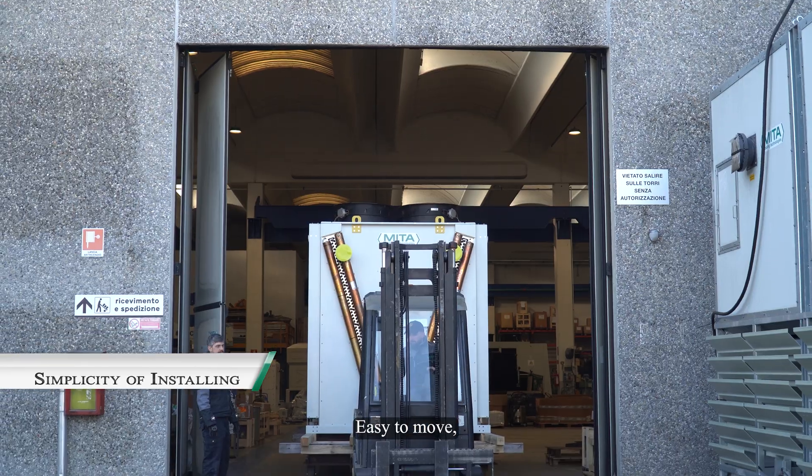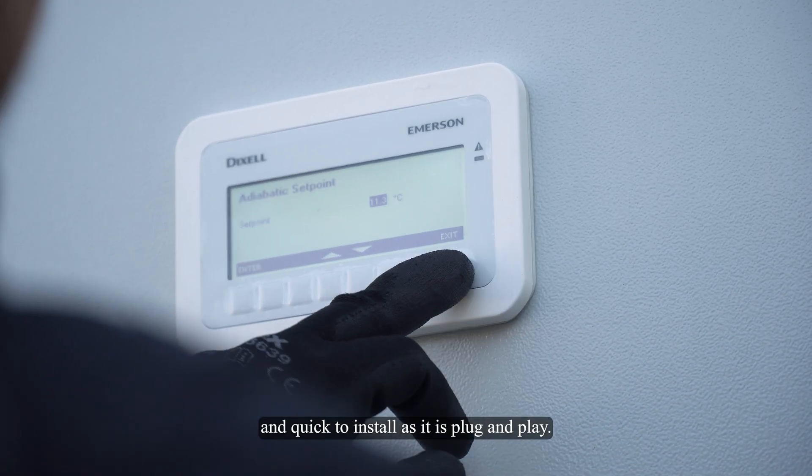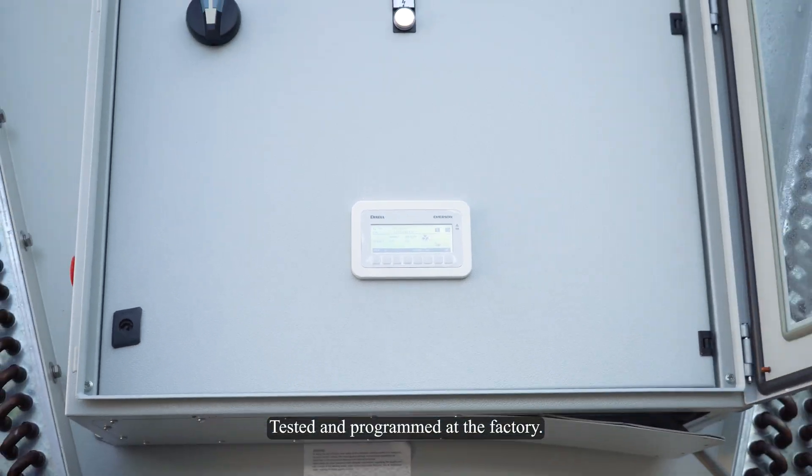Paddy XL is easy to move, transportable on standard tracks, and quick to install as it is plug and play, tested and programmed at the factory.